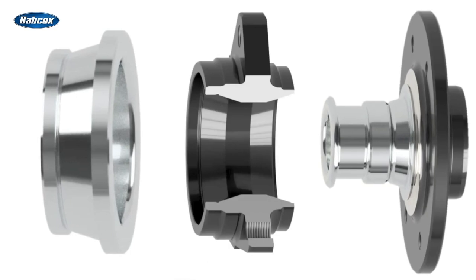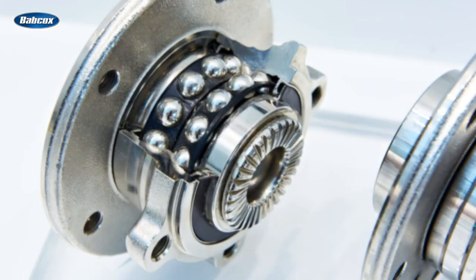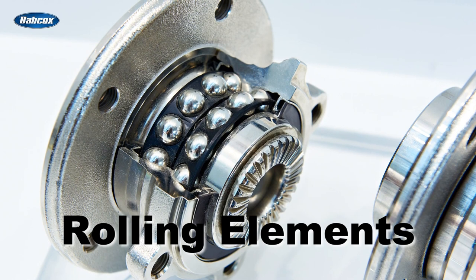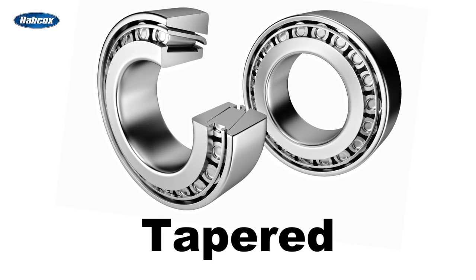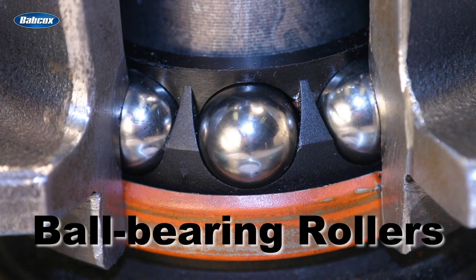The spindle is roll-formed onto the inner race to lock it into the assembly. We also have the rolling elements, held in place by a cage, which allow rotation between the outer race and the spindle, and by extension between the wheel and the knuckle. The two types of rolling elements are tapered roller bearings, which you'll usually see in larger, heavier vehicles, and ball-bearing rollers, which are used in most passenger vehicles.